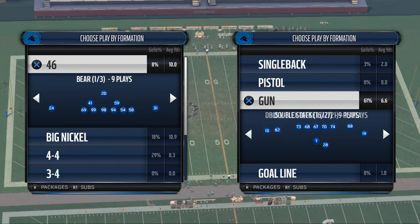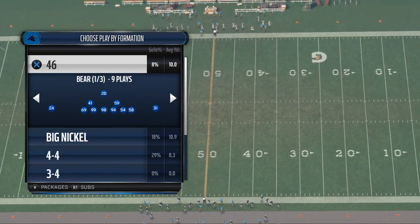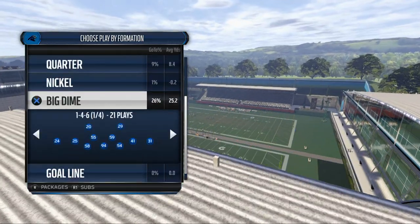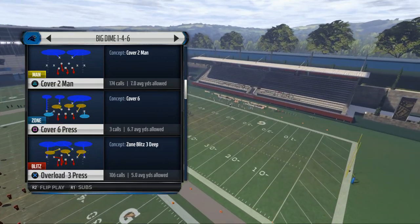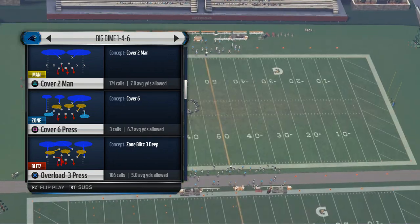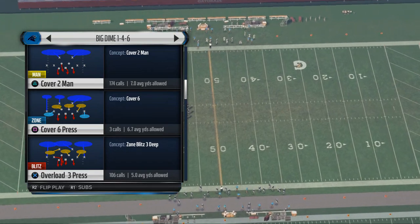I'm really excited to bring this to you. This formation will be found in New England — it can be found in others as well — but it's the Dime 146 formation. The play we want to come out in for our base play is the Overload 3 press, but that's not actually what we're going to use for our base play. It's actually what we're going to use for our zone blitz, but we want to come out in it so that we can access it.